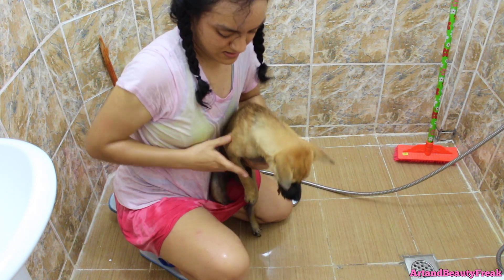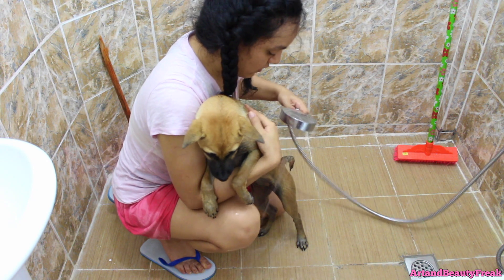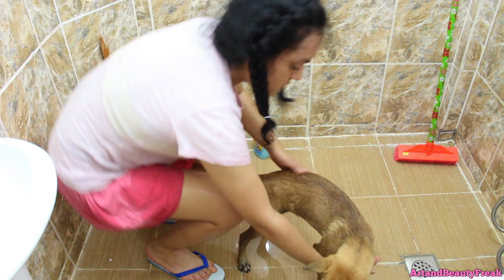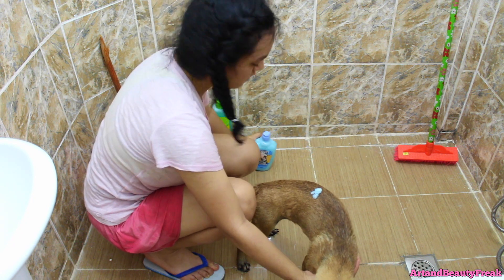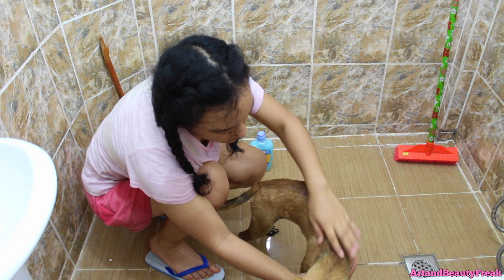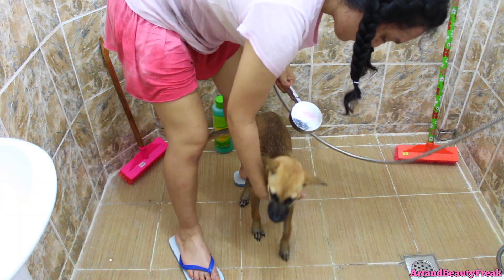Oh my gosh, I'm showering too, guys! I had no idea that showering your dog means you'll also get yourself a shower. We're almost done — all we need to do is the conditioner.